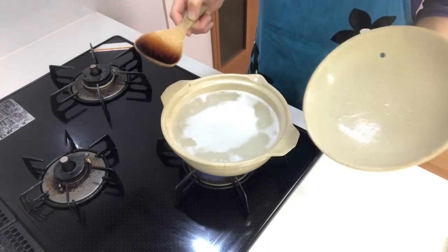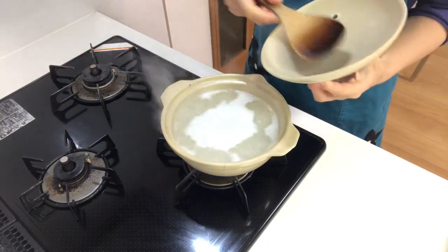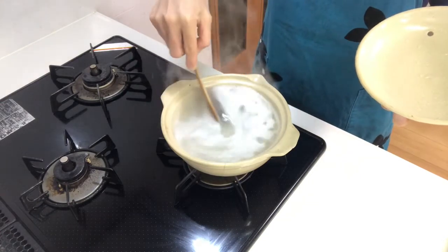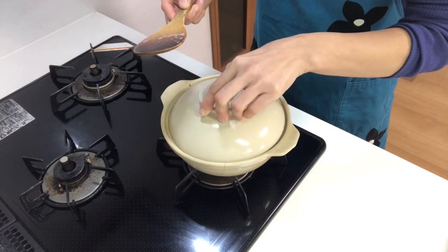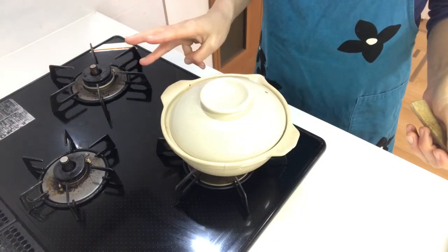When it comes to a boil, turn down the heat to low and mix a little. Put the lid on again and heat on low for about 30 minutes.